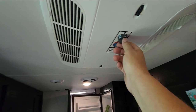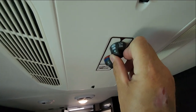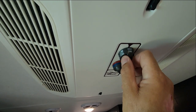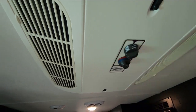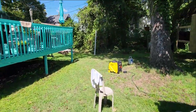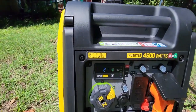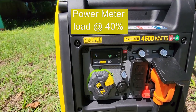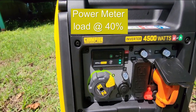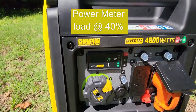Okay, I'm gonna turn it on — low fan, then high fan, and now low cool. I heard it kick in — let's go look at the generator and see what kind of load we got on low cool. That's two green marks, so it's not a full load — still got three green marks to go before it's at full load on this generator.